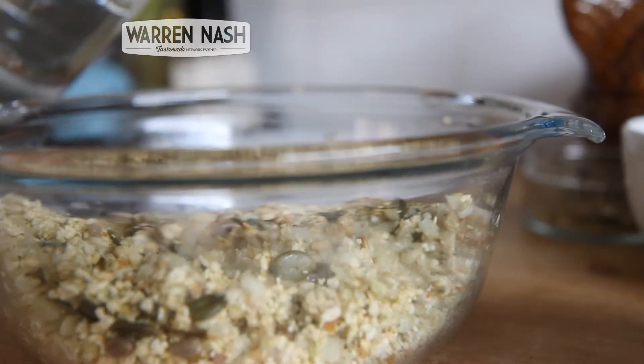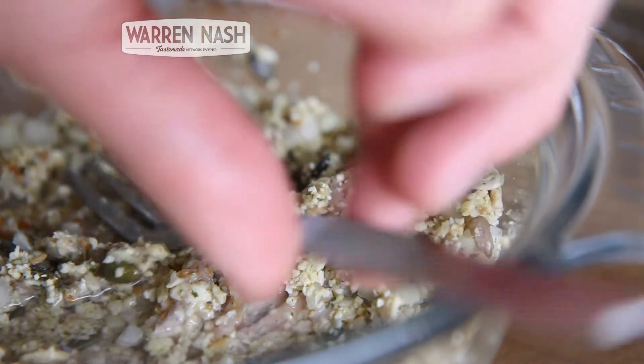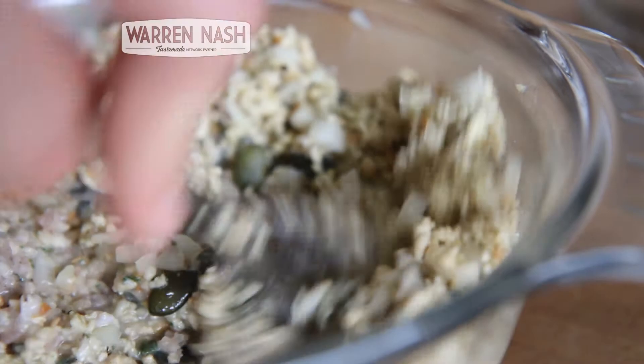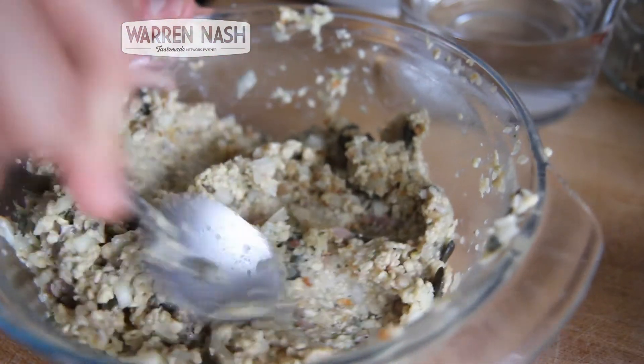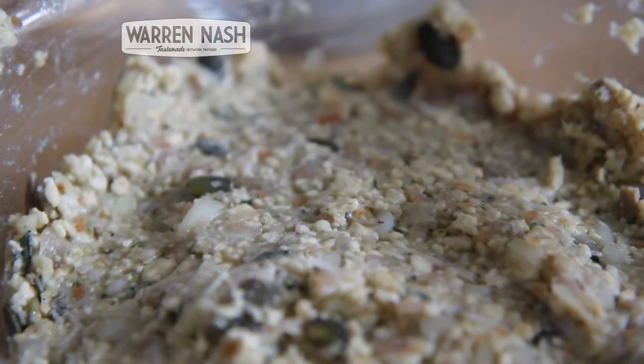Now, in order to roll the stuffing out into balls and to make sure it doesn't dry out in the oven, we need to gradually start adding some water. Slowly pour some water into the mixture while stirring in between. When the mixture is a little bit sticky, you're happy it can hold its shape and it looks something like this, we're then nearly ready to put it in the oven.